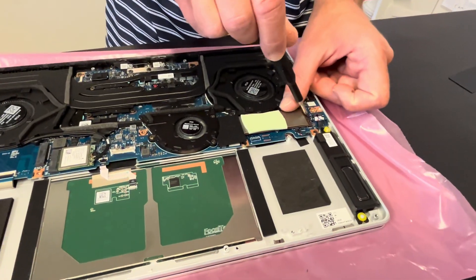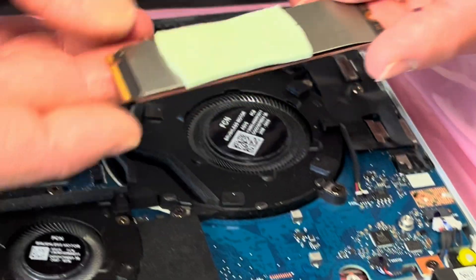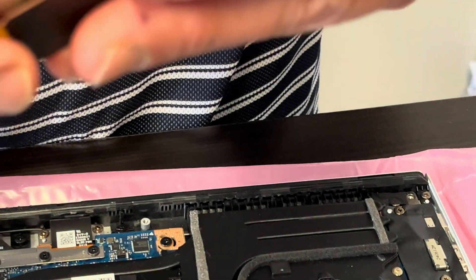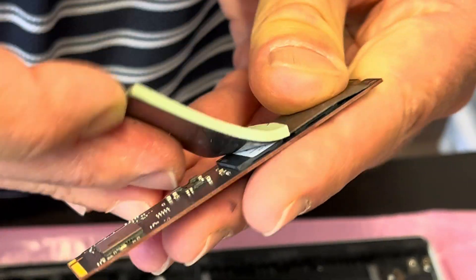Let's take out our storage. If your laptop doesn't boot or you'd like to upgrade to a bigger drive, this is how you do it. That's the NVMe SSD drive — here under that cover — and that's our actual drive.